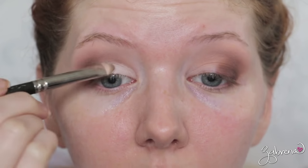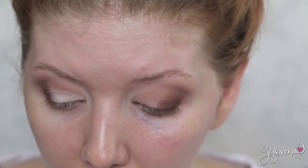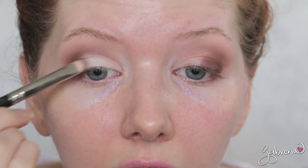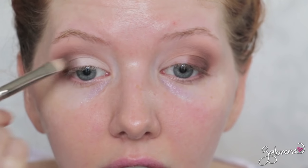Once I get over to that darker shade on the outer half of the lid, what I do is wipe my brush on a paper towel I have here on my makeup table and then go back and tap in between the two colors until they blend together. And ta-da! That's it. Real simple and easy. Don't you love looks like this?